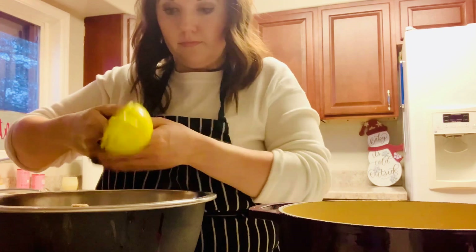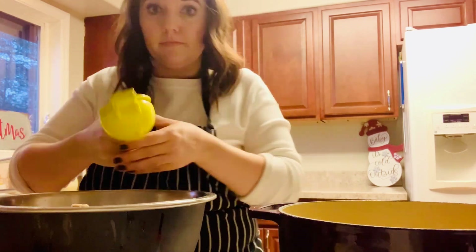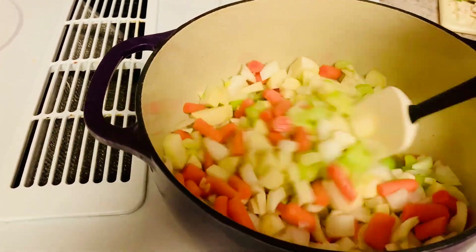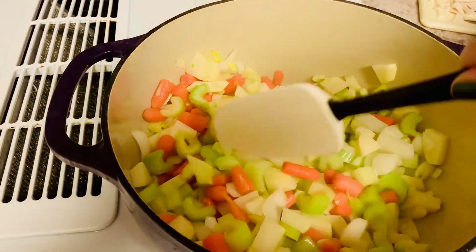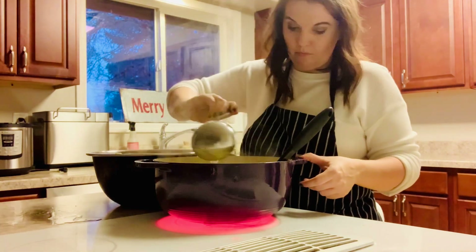I love adding lemon to turkey noodle soup or to any sort of chicken soup — I think the citrus gives it a really nice flavor. I also like to sauté all of my vegetables before putting in any broth. I just dump all the vegetables into a Dutch oven and let them start to caramelize before ladling in the broth.